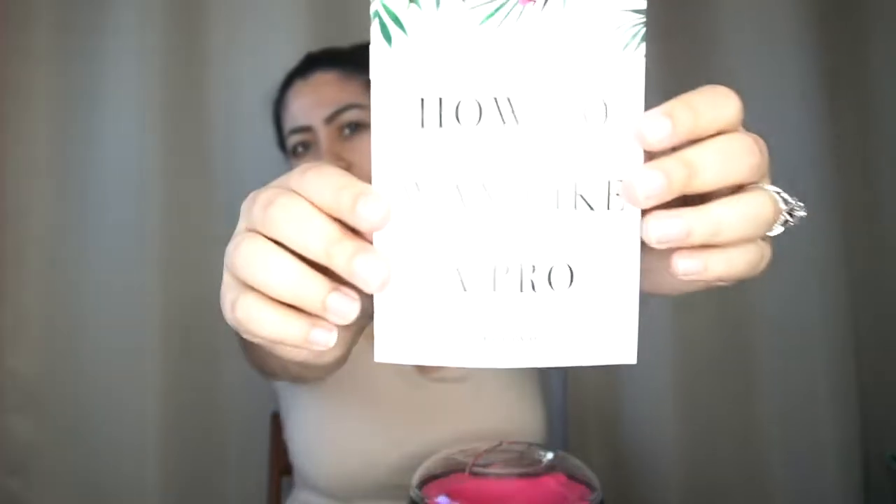I'm just going to read the instructions quickly off-camera and I'll be back to start the waxing process. Okay, I'm back. I've read the instructions. I think I'm going to start with my underarms, which means we are going to use this pack for all over the body.